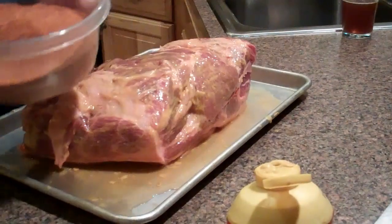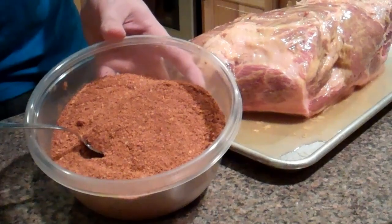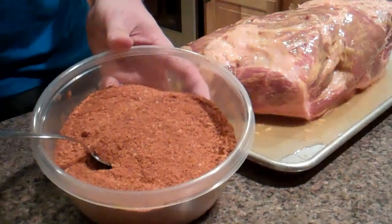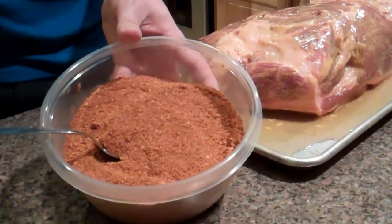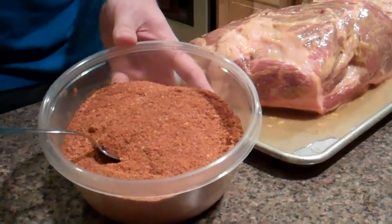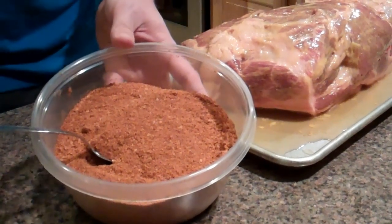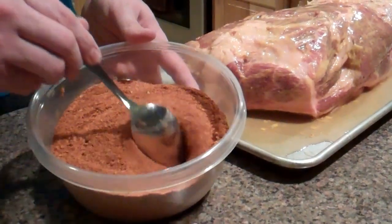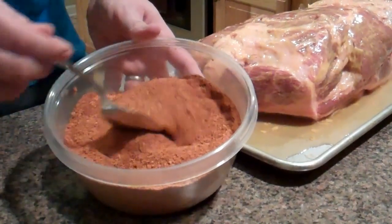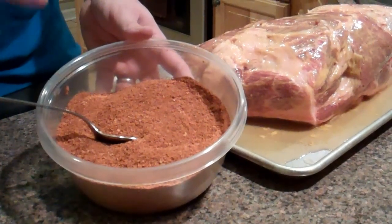Now what I do is use this rub right here. I have a bunch of different rubs I like to use, but this is one I bought — this is from the Simply Marvelous Barbecue Company in California. In my opinion they make the best rubs out there. I order them in bulk — not too bad if you go in with a buddy. You can get like ten pounds of it for like fifty, sixty dollars. This is their apple rub — it has dehydrated apple powder in it. It is the most amazing rub I've ever had.